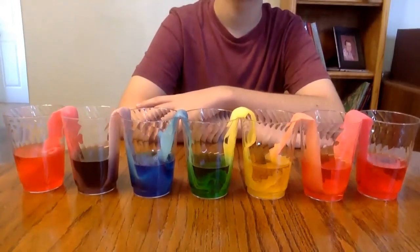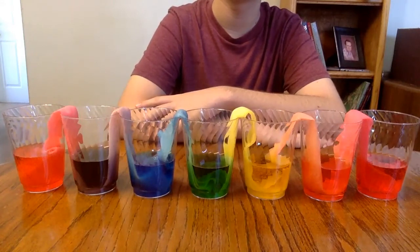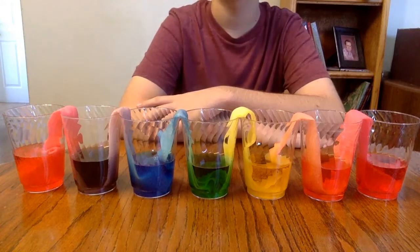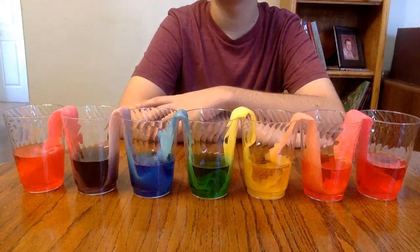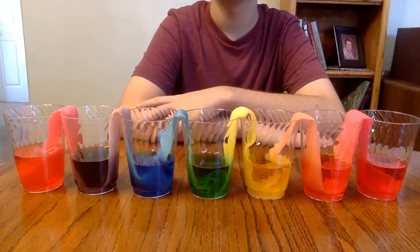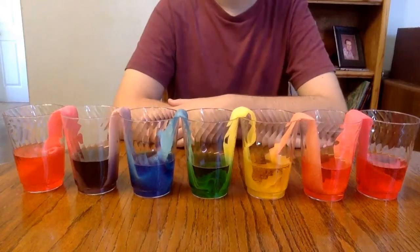Something fun you can do at home — doesn't require a whole lot. Hope you enjoyed this little video and learned a little bit about capillary action. This process is basically the same way a tree gets water and takes it up from the ground — the same basic process is occurring in the tree. The same process is occurring when you're wiping up a spill with a paper towel. Obviously the colors aren't mixing in those cases, but that was just a visual effect so you could see it.